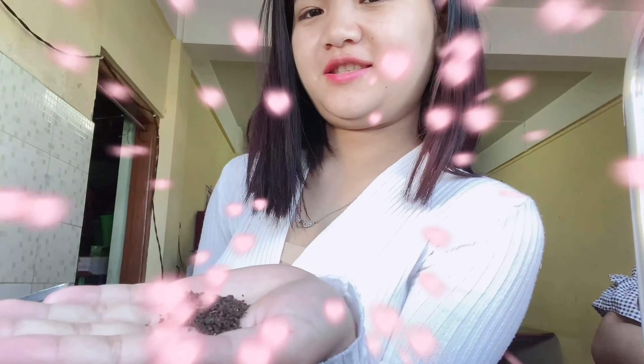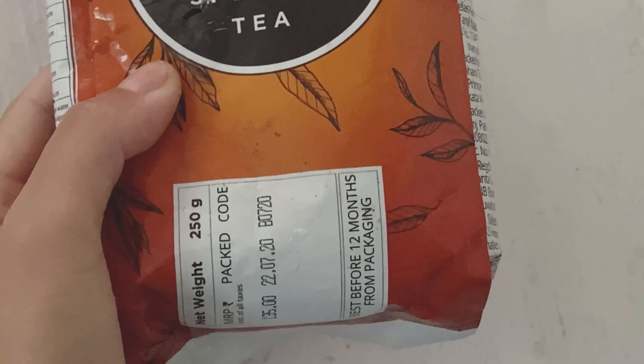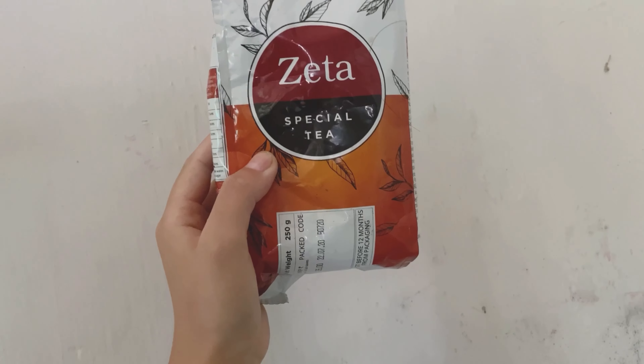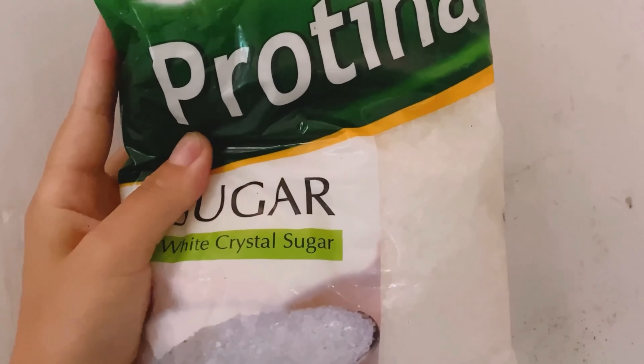Welcome back to my another video. In this video I'm going to be showing you how to make a red tea. The ingredients we're using are tea leaves — I'm using GTA's special tea from Vestige, which is really good for weight loss, and I'll be using pretina sugar.